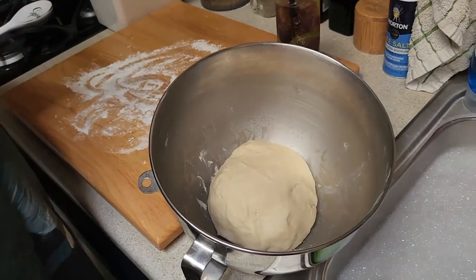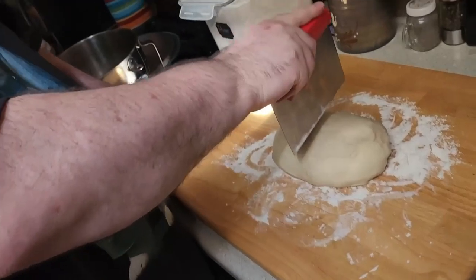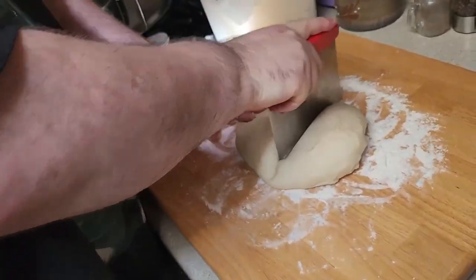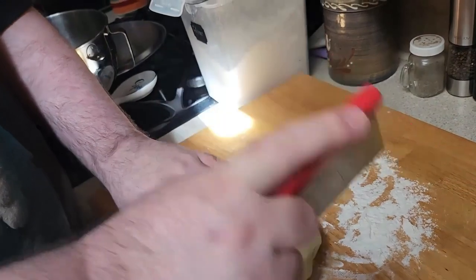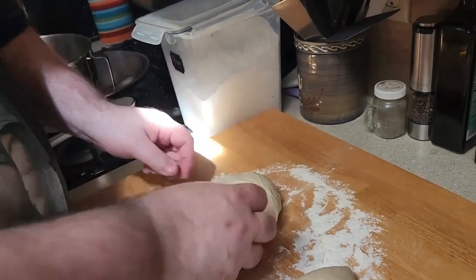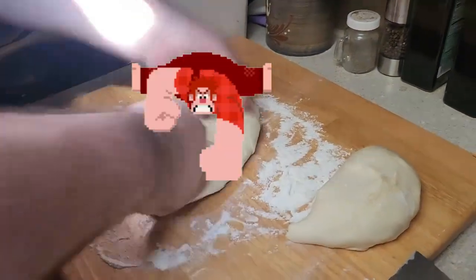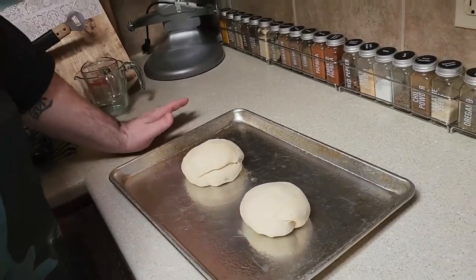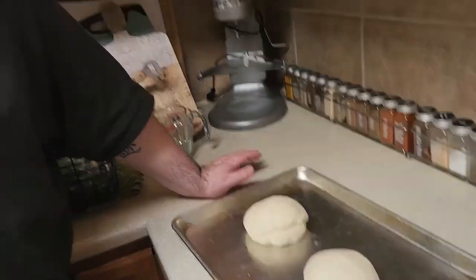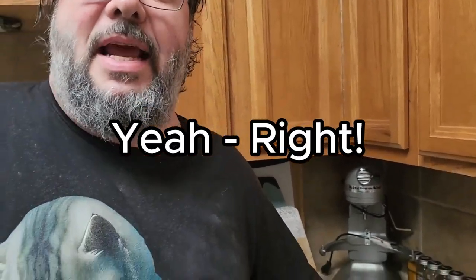The dough did not grow very much. And now we're gonna let that sit for another 30 minutes. We're supposed to cut it in half — I'm gonna cut it a little more than half. We're gonna use the big one for today. And then we're supposed to punch it to get all the gases out. Now we're gonna cover this and put it in the fridge for 24 hours.